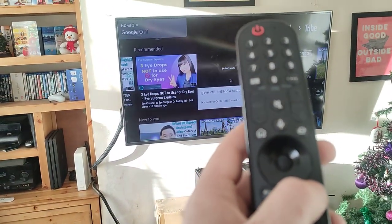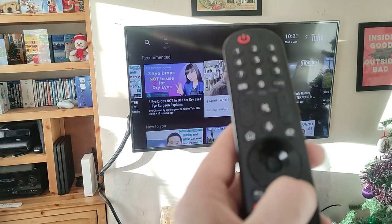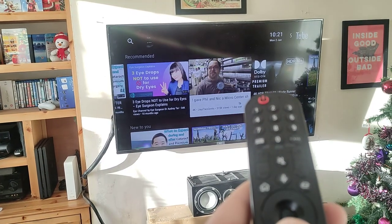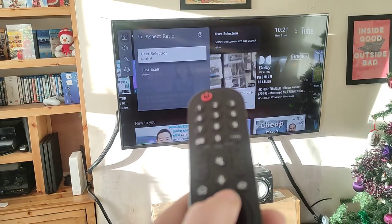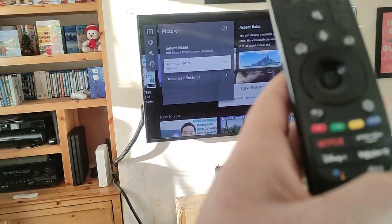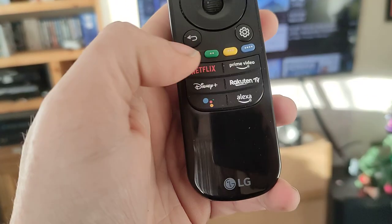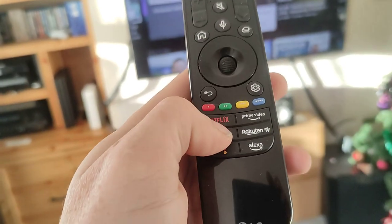The menu button - if I hold the menu button, typical LG, the menu takes forever to load up. That works, that works, that works - every button on this remote works except the Disney Plus button and the Google Assistant button. Those buttons don't work.